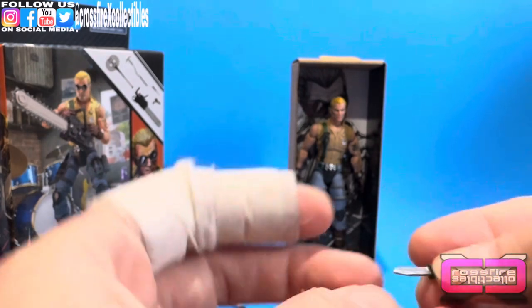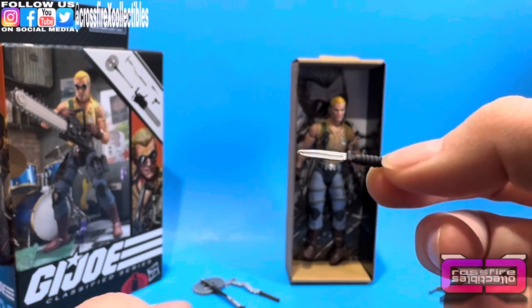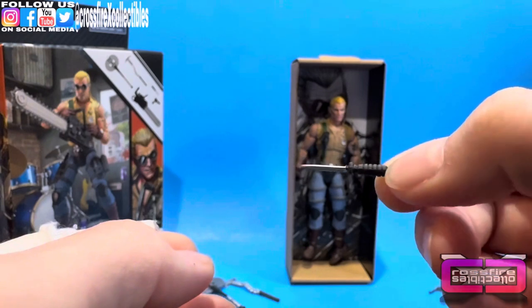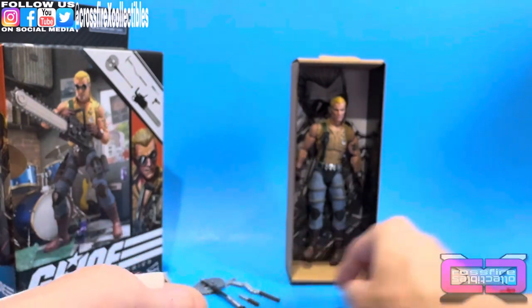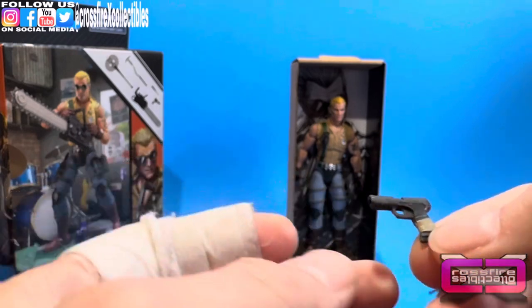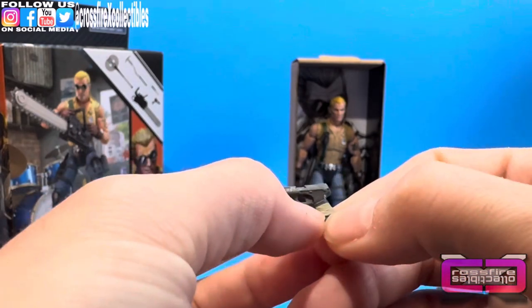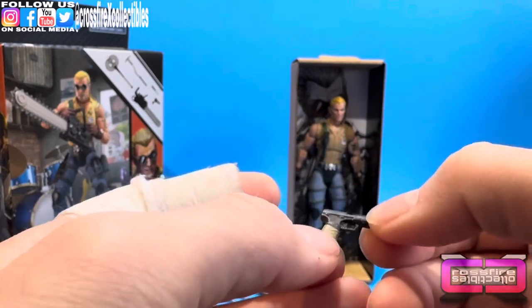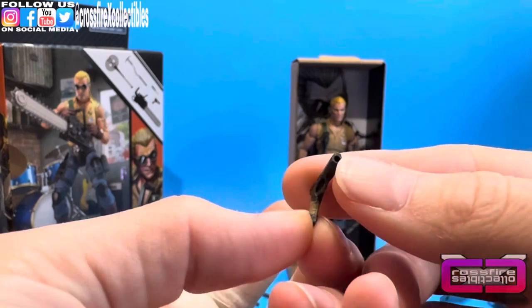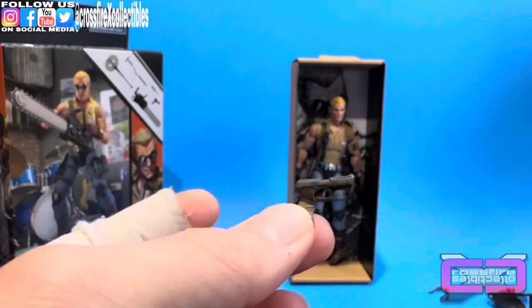Moving on. We got a knife — a typical Classified knife. Silver blade, black handle. Nothing special. And a pistol. We're getting one of these again — all black, with some gray wrapping around the handle. To the front, you have a hole in the front for a blast effect.